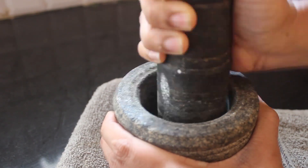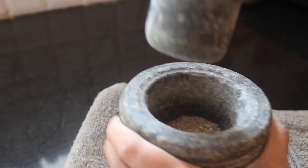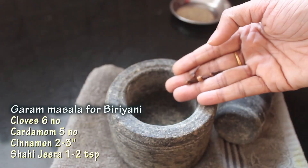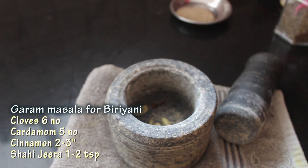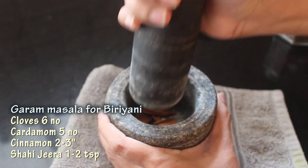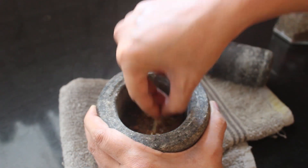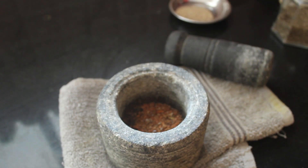Let's grind the spice powders. Crushing some peppercorns. Now grinding the garam masala for biryani. You can grind it in large quantity and store it as well, but I'm preparing it fresh and as it is less, I'm using mortar and pestle.